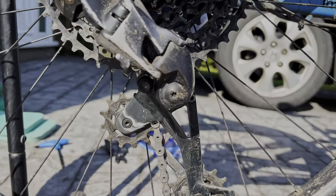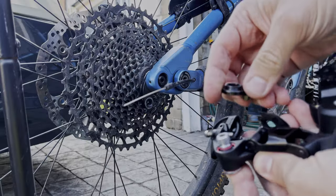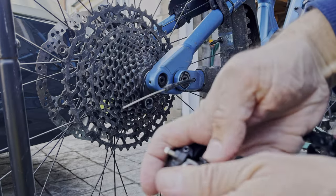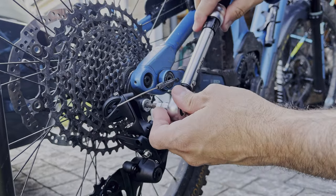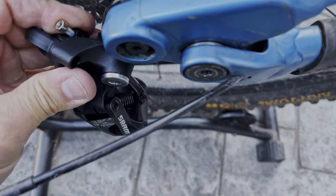If you enjoyed this video, please give it a like — it takes substantial effort to record this for you, so that's your simple way to show appreciation. The final step is to push the new B-plate in until you hear a nice little click. Last thing to do is to put the derailleur back on. And surprise surprise, there is no play anymore.